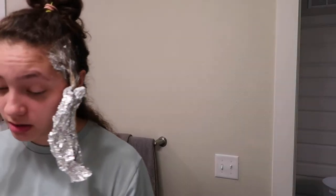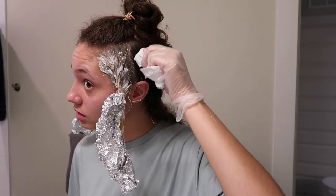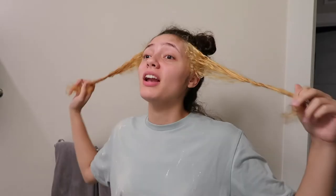All right, it's been about 15 minutes so I'm doing the roots really quick. I got bleach in the part of my hair that's not supposed to be bleached. Oh god.